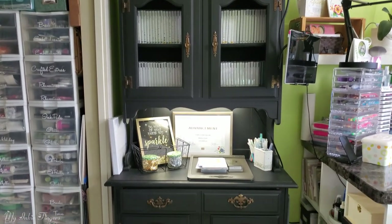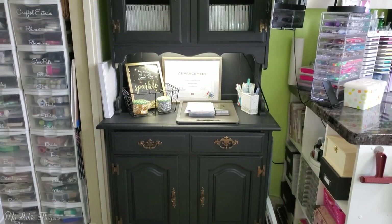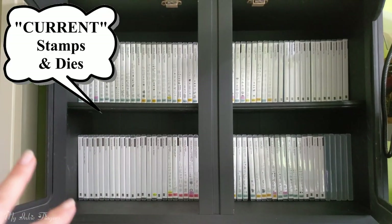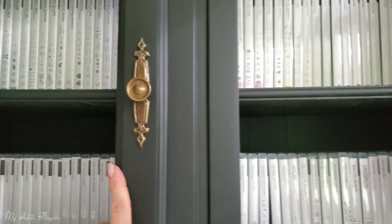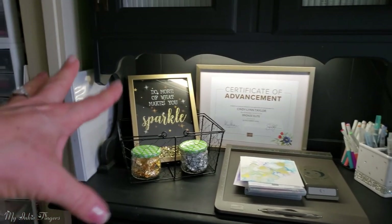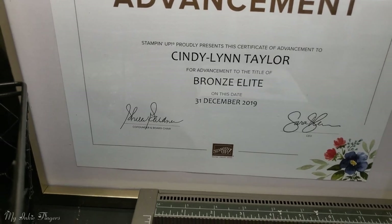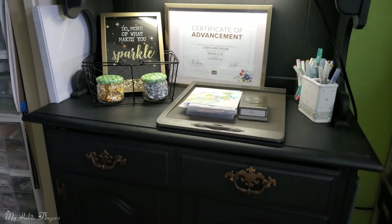Moving over to this unit — I got it off Kijiji years ago, refurbed it, and painted it black. All my stamps are in here right now, but it's a unit I definitely want to replace because I'm always looking side to side trying to find stamps. I had Todd install a light underneath there. On top I've got my Simply Scored, some Cricut markers, my Aqua Painters, my certificate of advancement to Bronze Elite — still waiting for my new Silver certificate.